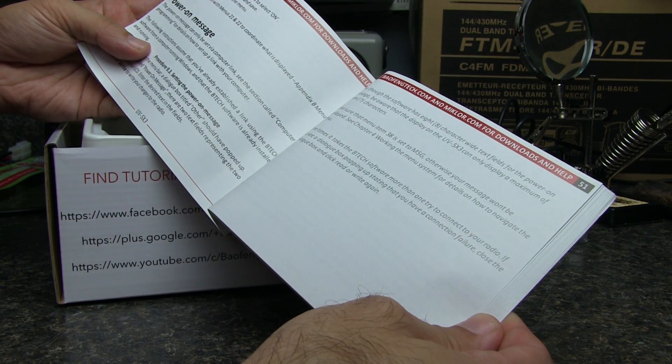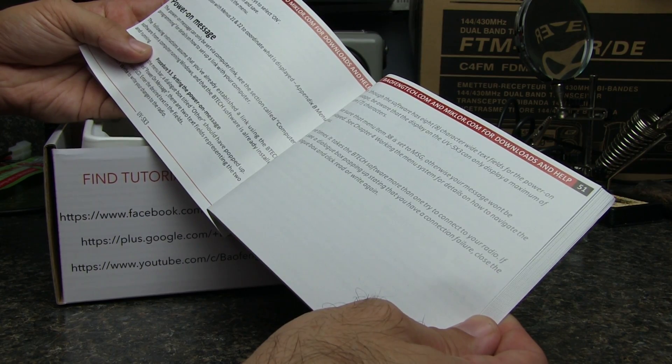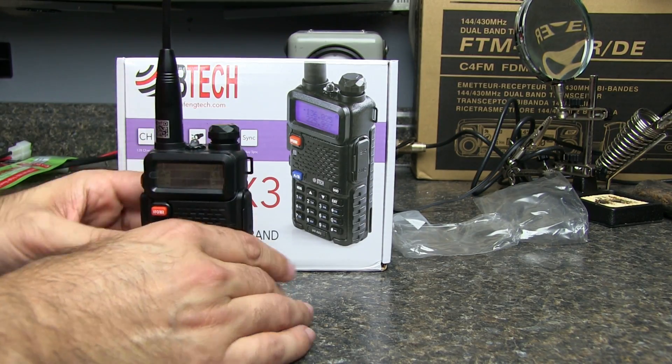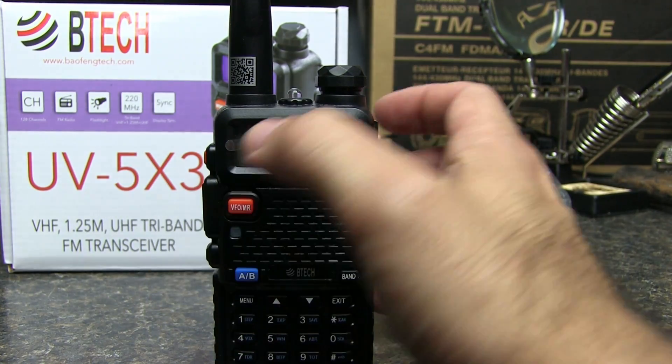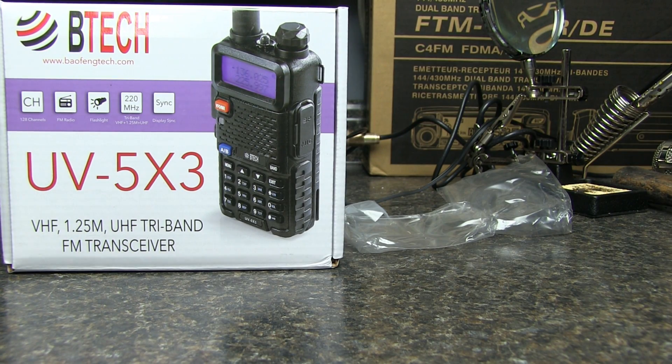The power-on message can only be set via computer link — see the section called Computer Programming for details on how to set up a link with your computer. But this is just like you would expect a Baofeng radio to be. We're going to test. There's a local 440 machine. KC5HWB testing.